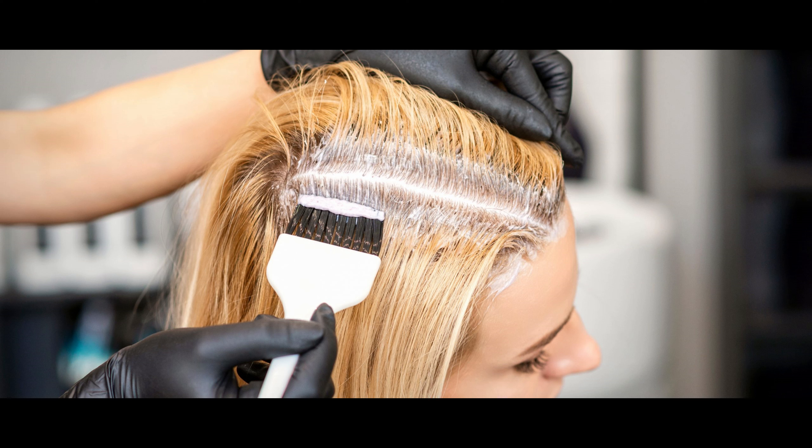The second option is to use specialized root touch-up products. These come with a smaller amount of dye and a comb for precise application. The colors may be less specific, but they generally work well and can be more affordable than a full box of hair dye.